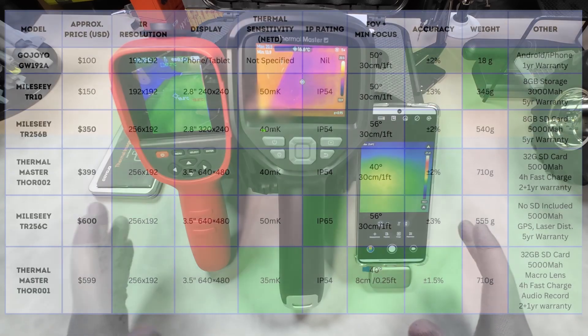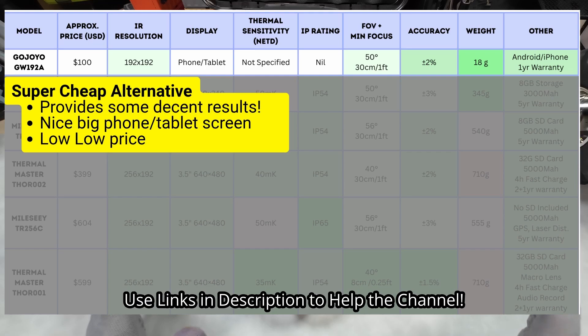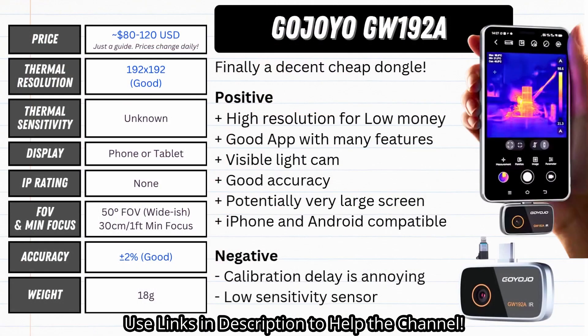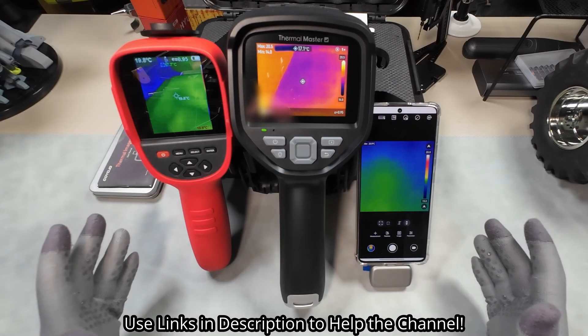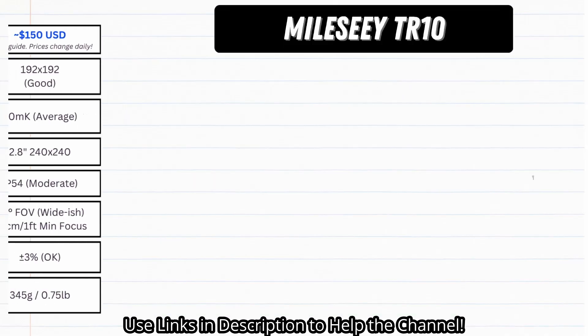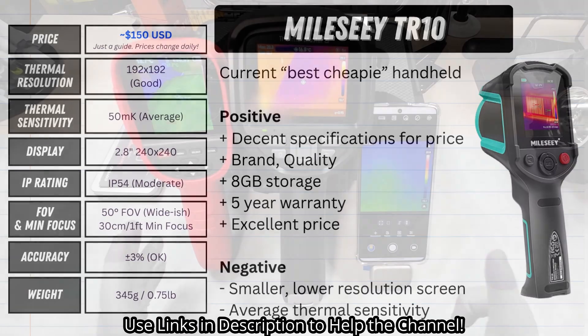So after putting these through the paces, which ones would I buy? Firstly, if you only need the simplest, bare minimum thermal camera for a once-off curiosity or faffing around, then if you can get away with a Goyojo for as cheap as I did — around half the price of a TR10 — then why wouldn't you? It's perfectly capable and it's got a decent resolution. That said, the TR10 is still my budget king. For the specs and the quality, I've not yet seen anything cheaper that'll get the job done. It's a solid buy — just don't expect magic.